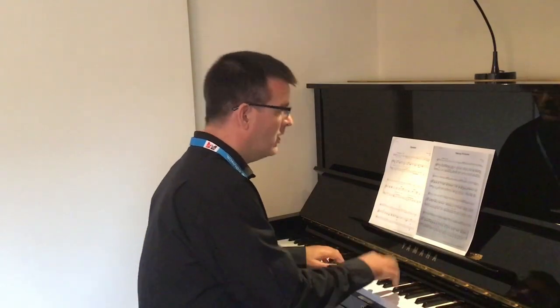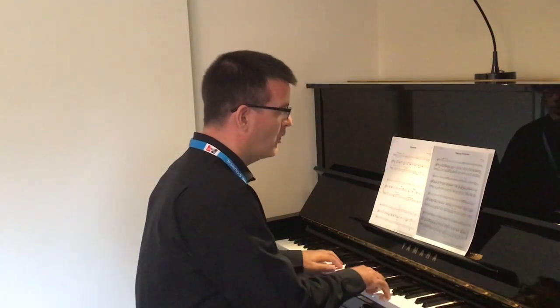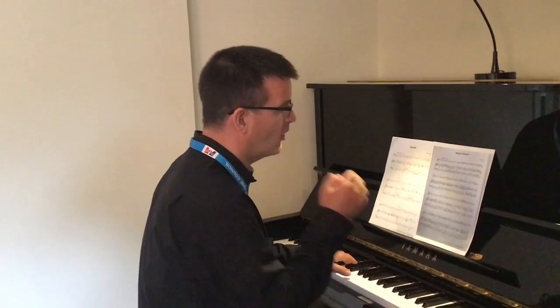Here we go. One, two, three, four, one, two, three, four — play.